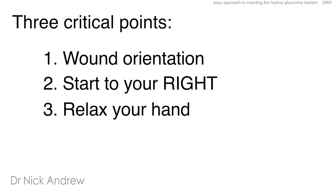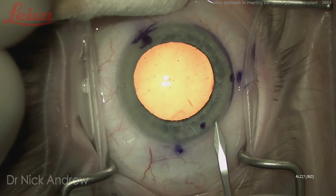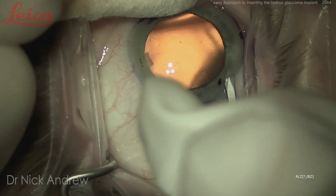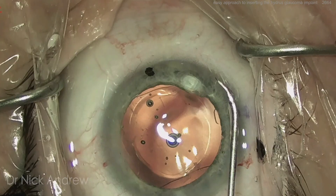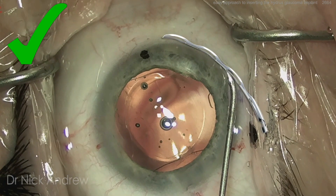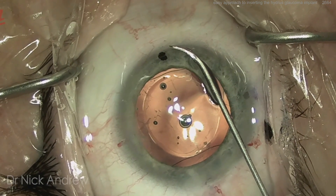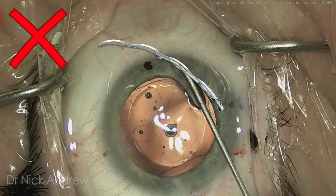There are three main points: wound orientation, starting as far to your right as possible, and relaxing your hand. For a right-handed surgeon, you want your Hydrus incision pointing towards the limbus on your right, and the incision just wider than one millimeter. This allows a perfectly flat angle of attack so that as the Hydrus is delivered, it will naturally follow the contour of the limbus. You don't want to implant the Hydrus directly opposite you, as this results in a steep angle of attack to Schlem's canal.